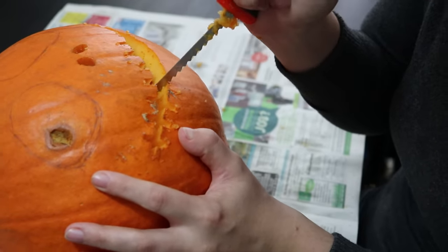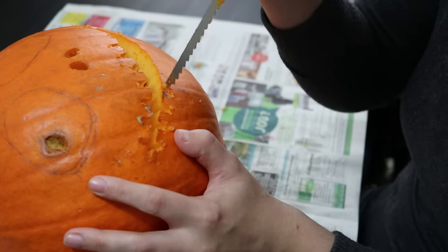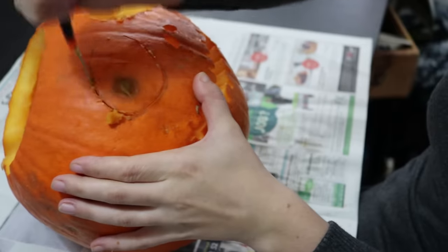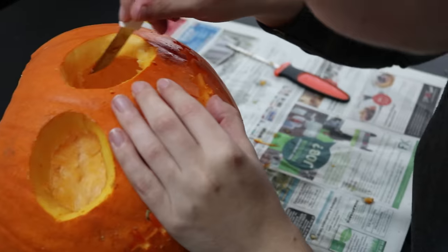I didn't need it this time, but if you accidentally cut off a section that you shouldn't, you can use a toothpick to stick it back in place. Finally, I like to come back with the kitchen knife to clean up all of the edges.